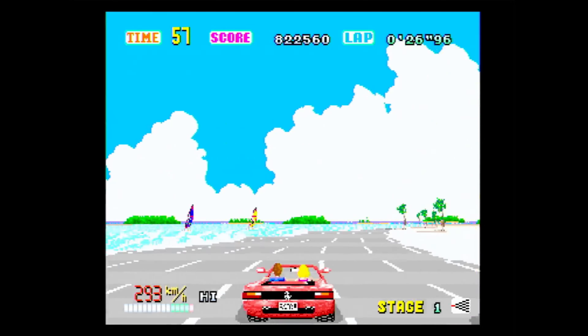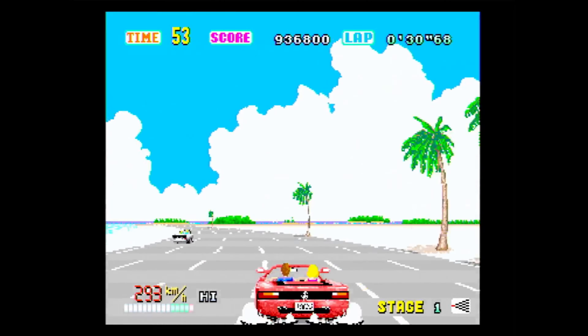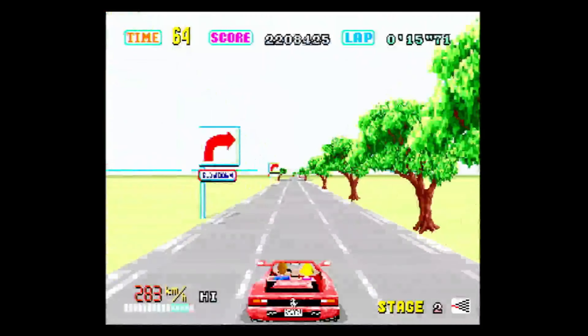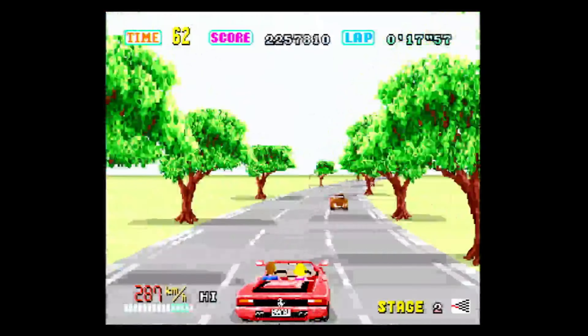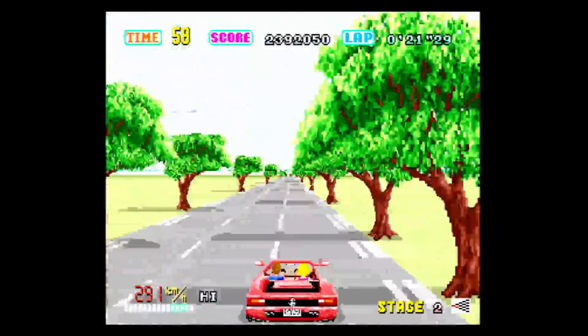Once the main menu hits and you head into options, you'll see you've got quite a few things you can tweak on this version. You can change the time limit, the enemy level, the gear mode, game mode, controls, music test, BGM mode, and sound mode. So you've got quite a few options — remember the Master System version had no options whatsoever.